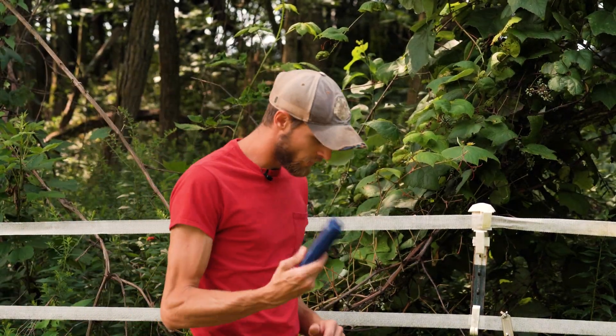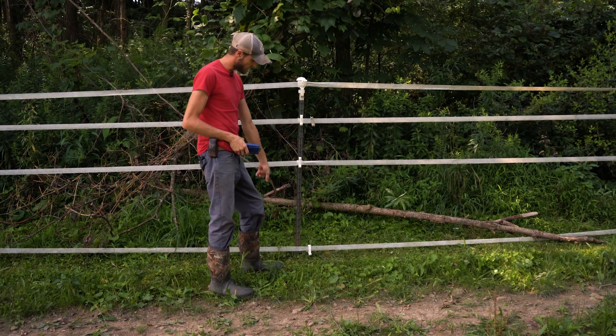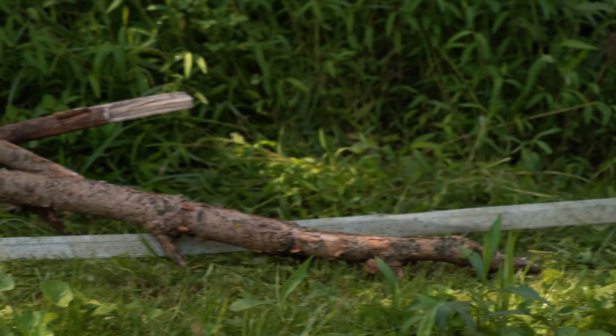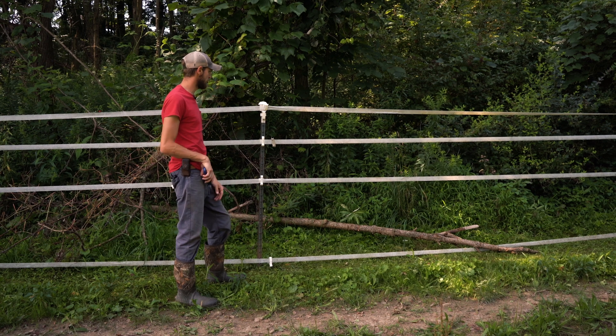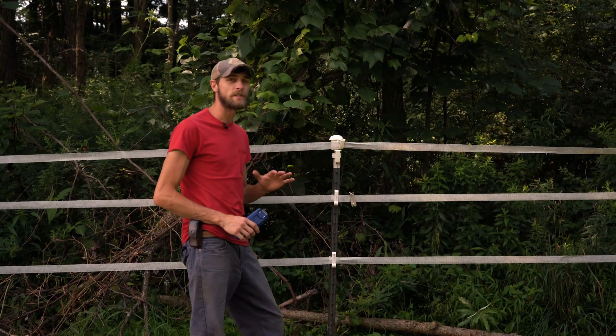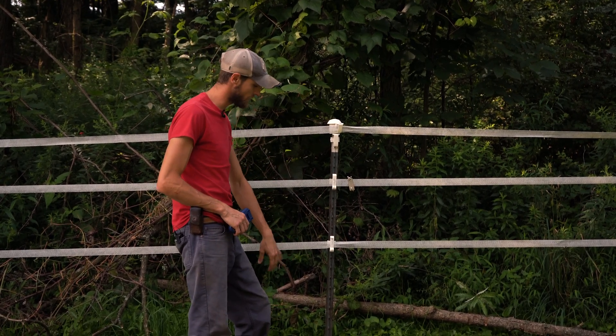On our lap around the fence using our fault finder, we came across this post here. We have an insulator snapped off, the tape is making contact up against the T-post, and a branch came down on the tape itself — we've had a few storms here recently, so we're losing branches. This is definitely our issue on the fence line. We have the Energizer turned off; we'll go ahead and replace this insulator, fire the Energizer back up, and get another reading on our fence after the fix.